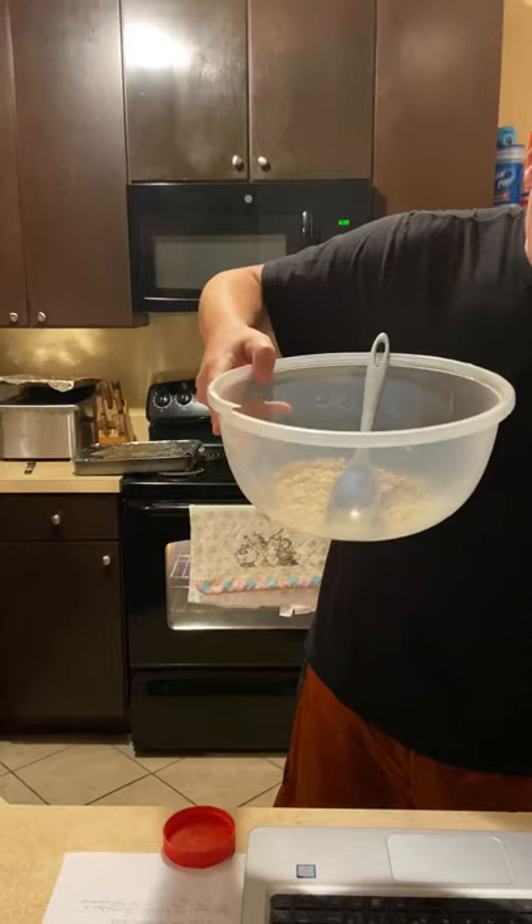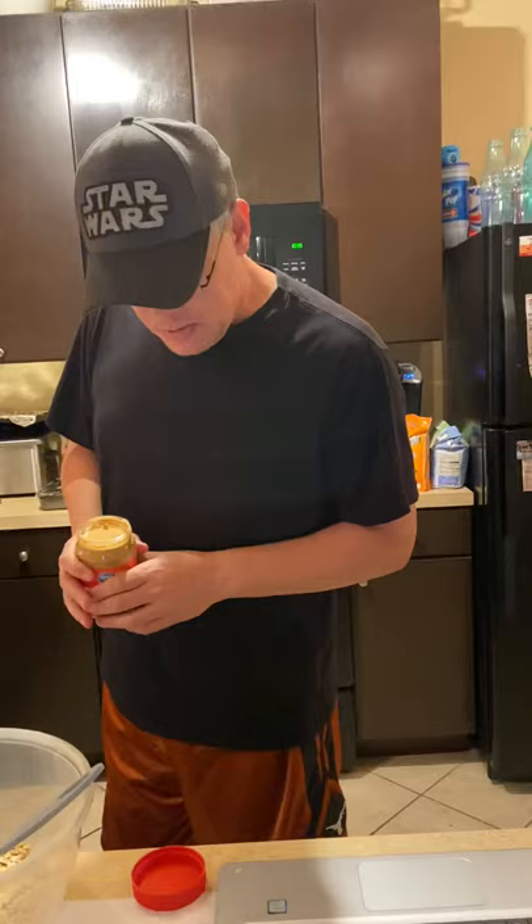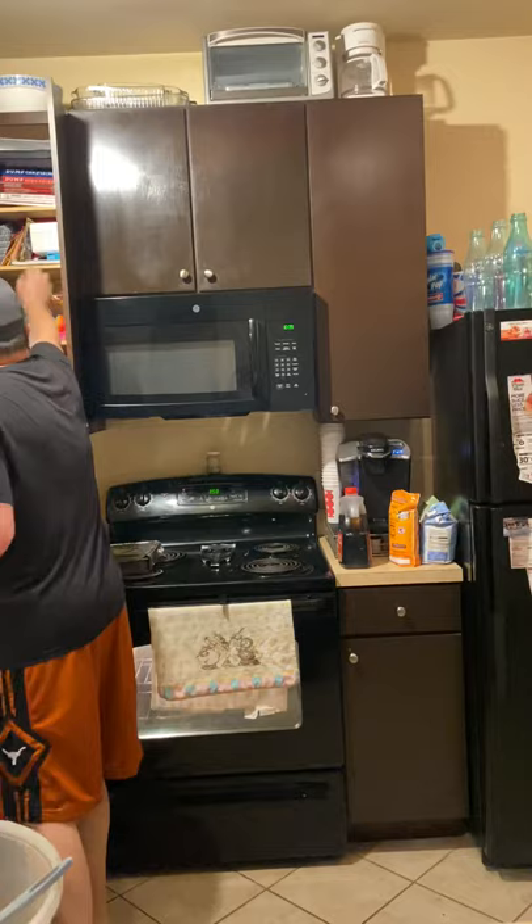You put it in a bowl like this. Next you're going to get one half of a cup of creamy peanut butter. I would stick close to the half a cup because if you get too much it'll be really strong. So I have my one half of a cup measured out.